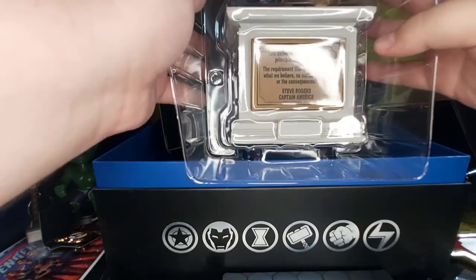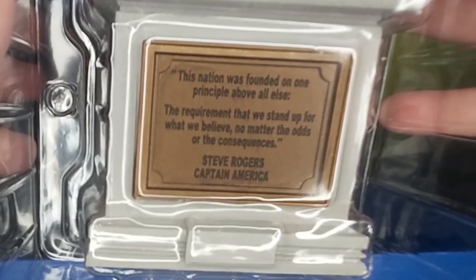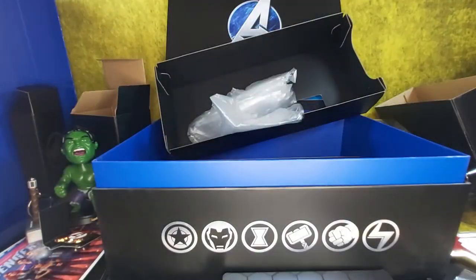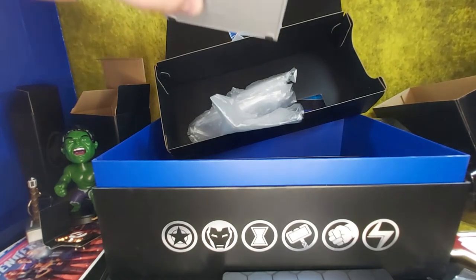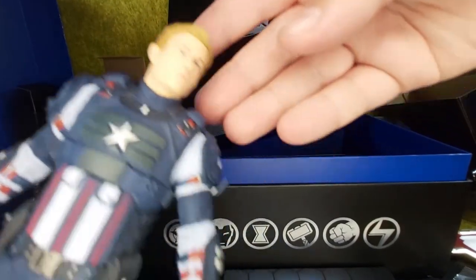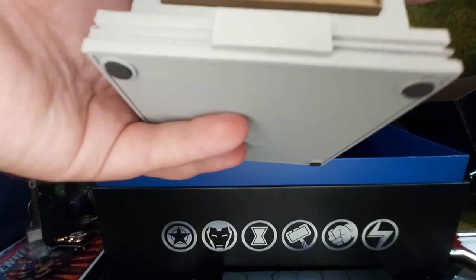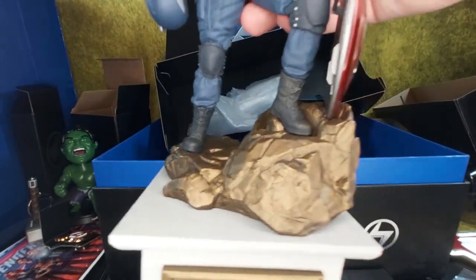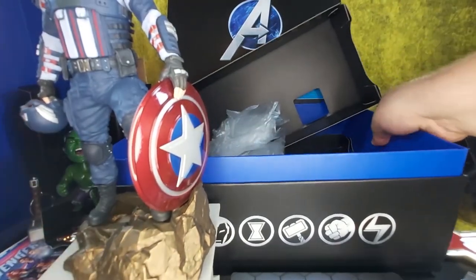This nation was founded on one principle above all else — the requirement that we stand up for what we believe, no matter the odds or the consequences. Steve Rogers, Captain America. That's his famous line. They've got a little protective paper on the shield so it doesn't get scuffed — but even if it did get scuffed, that would just be accurate. This is actually very nice. The base is kind of light, but the detail is really good — even in the face, which normally doesn't work out that well.